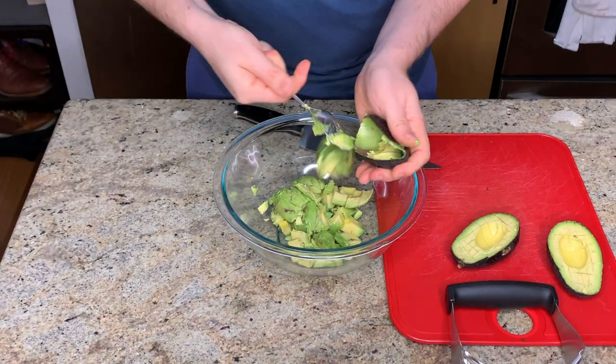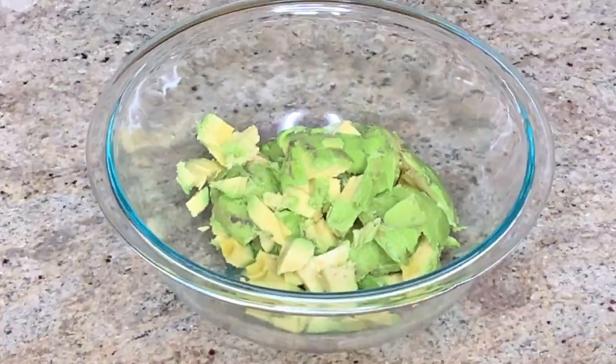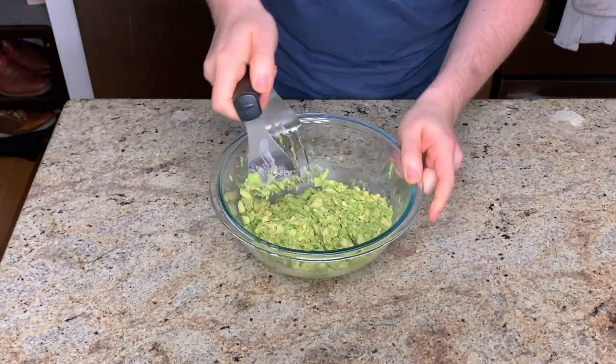When scoring the avocado in the peel, I like to use a table knife rather than a chef's knife. It's really easy to cut through the peel, and you can risk cutting your hand with a sharp knife. So use something with a round tip, or use a cut glove for your safety.